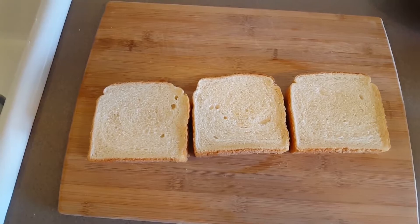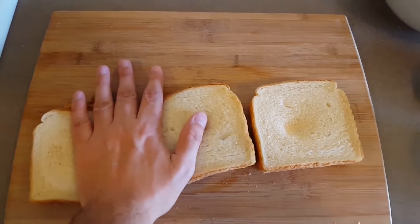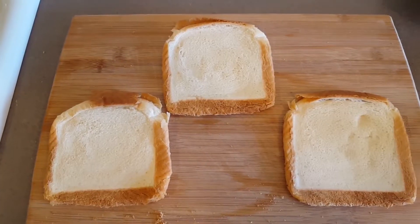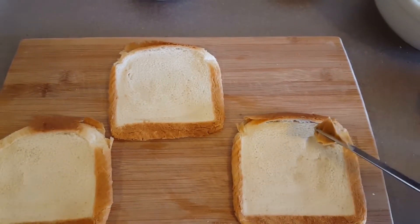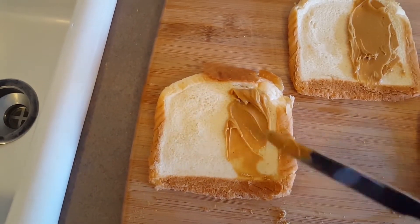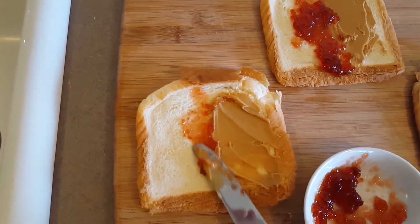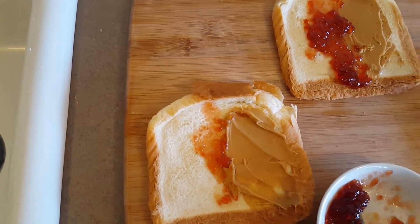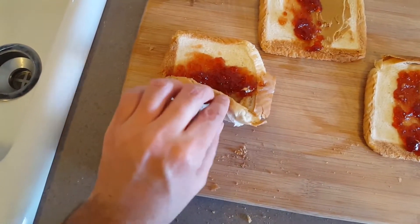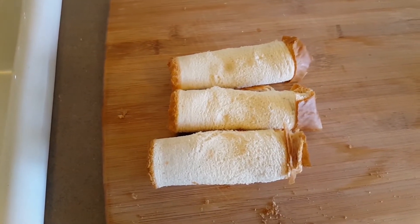Start by flattening the shit out of your bread. Nope, it needs to be flatter than that. Flat-tastic. Add a strip of peanut butter to each piece of bread. Now add a strip of jelly — make sure that just like the haters, each strip is adequately jelly. Once you've got your strips in, roll it up tight.